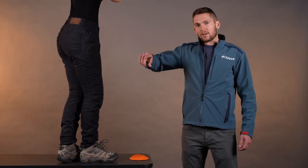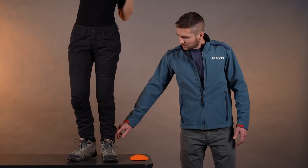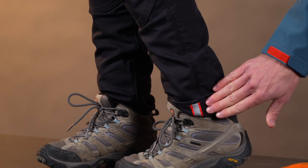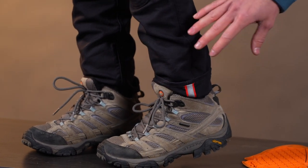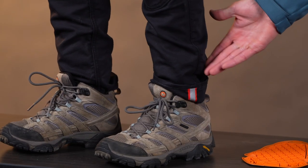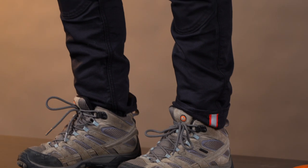And then last thing in terms of motorcycle functionality, we've got this reflective cuff down here on the bottom. So you can fold it up and it exposes this 3M reflective. So when you're on the pegs on the bike, it's a little bit easier for cars to see you. But if you don't want to show the reflective when you're just walking around, you can fold that cuff down. So some good options there.